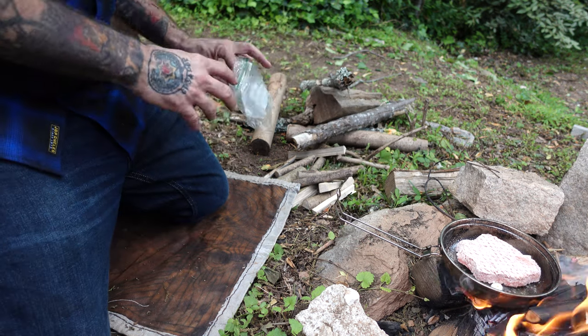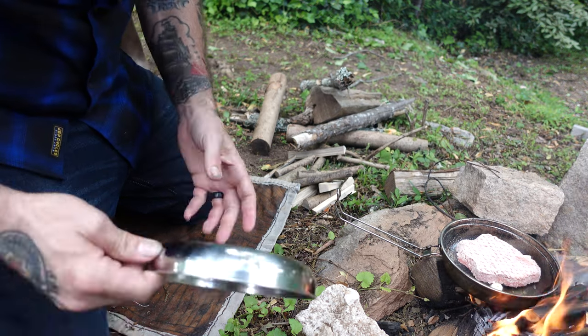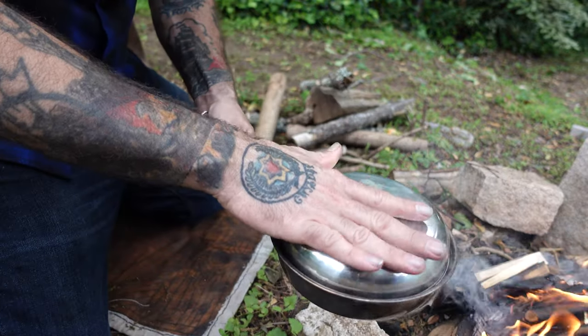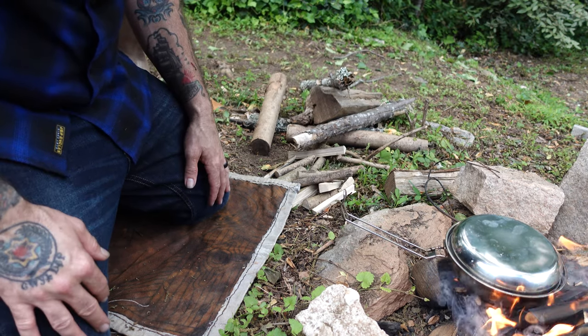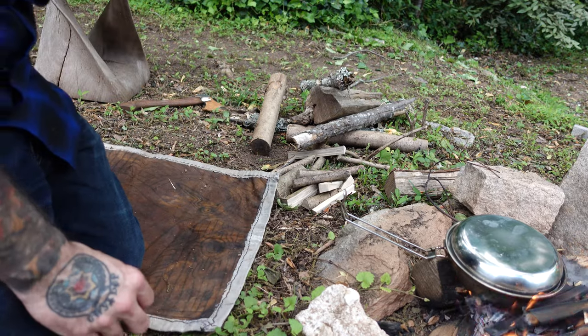We're going to set it up here on the fire like so, and that should cook. Sometimes what I do is I put the top on top of it just to hold in the moisture, so that your patty isn't dried out. It's nice and juicy and tastes good. So now, while we're cooking that, I wanted to talk to you guys a little bit about tattoos and Native American culture with tattoos and piercings.